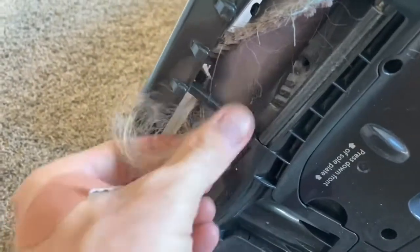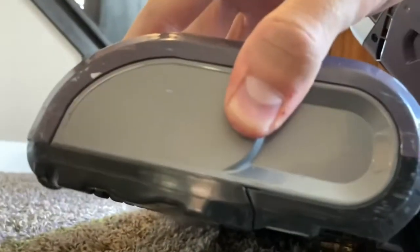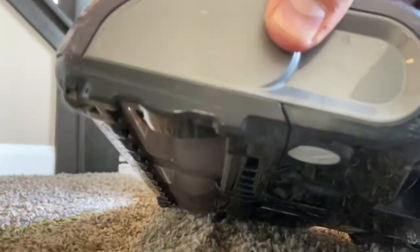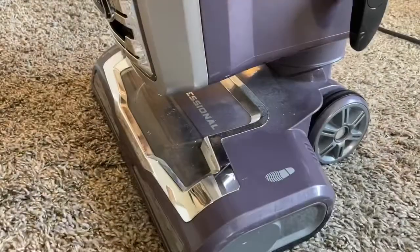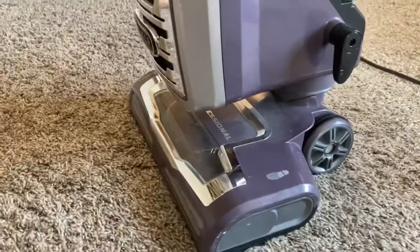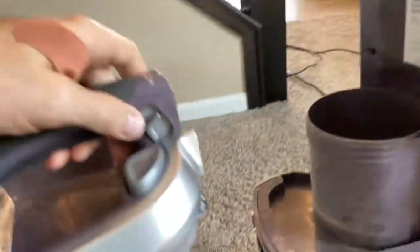We're going to remove all that hair, and this is kind of what my goal is looking like. Once you turn it on, you can see it frees it up and spins very freely, and hopefully keeps that motor going for years to come.